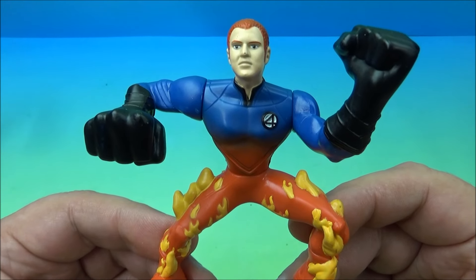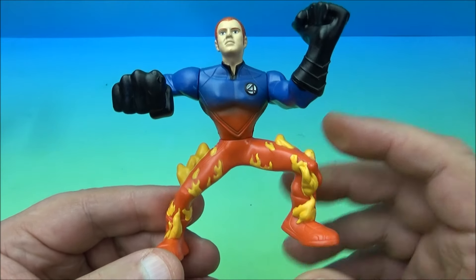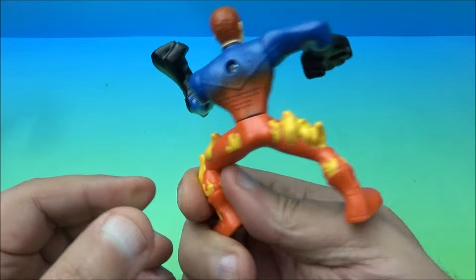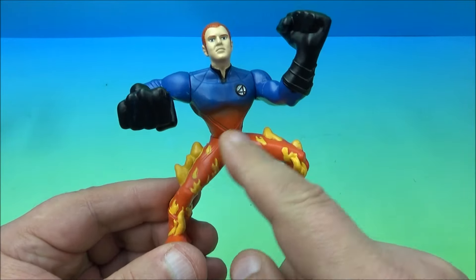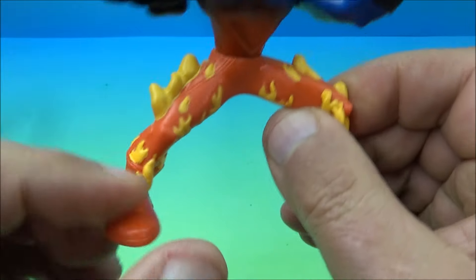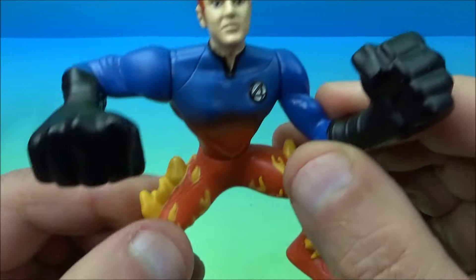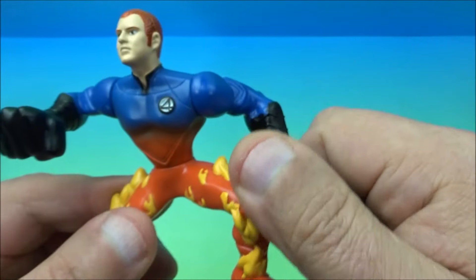Next up is the Human Torch, also known as Johnny Storm, Sue Storm's brother. He's got a mix of powers going on — we won't spoil it, but it's a pretty good movie. He's got flaming legs from his waist down, with all the flames coming off his legs and down through his feet. Up top he's got ginormous fists.